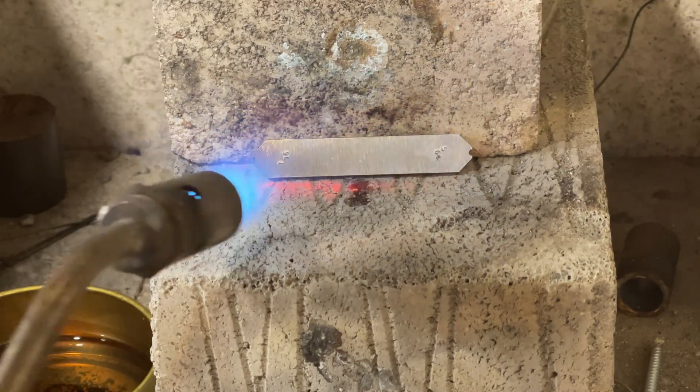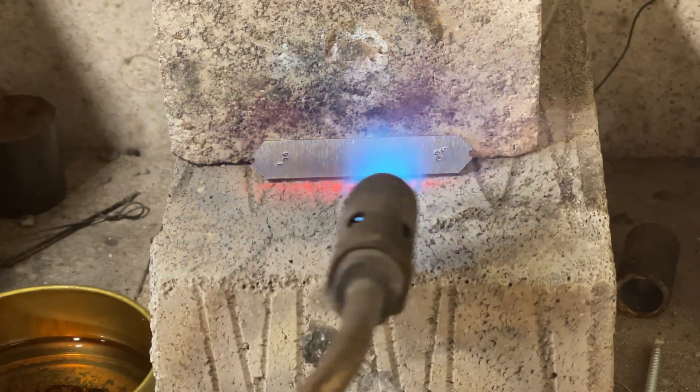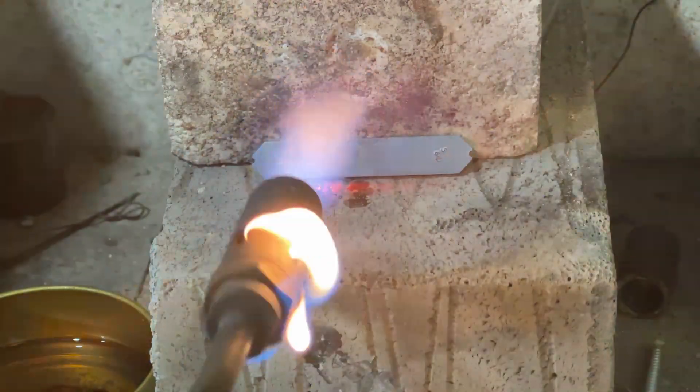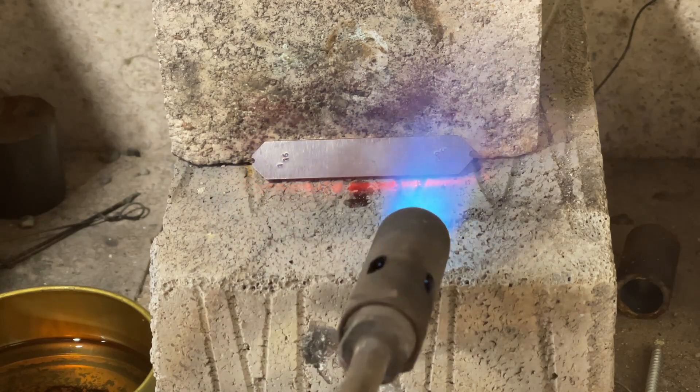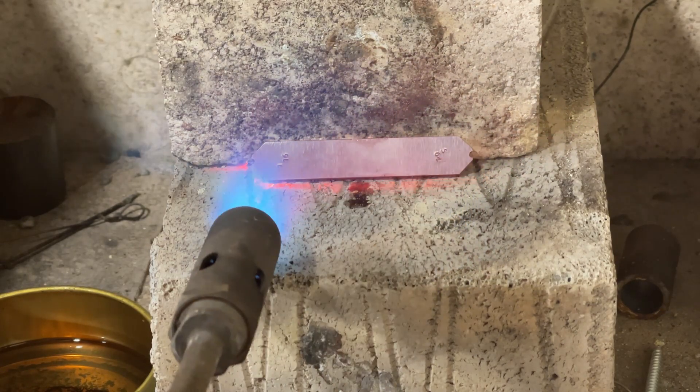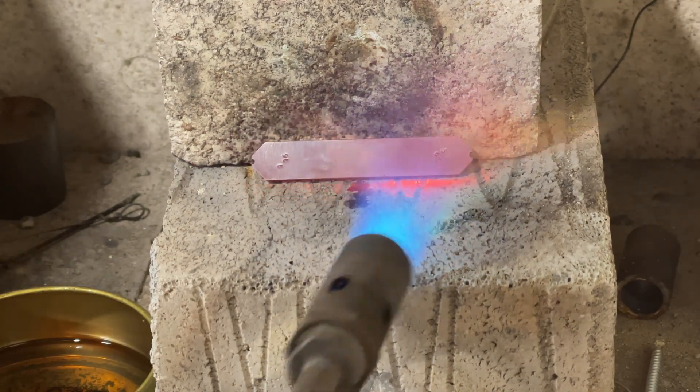For heat treating, the tool is brought evenly to a cherry red colour. It's quite difficult to gauge, but cherry red is somewhere in between dull red and bright red. The key is to try and keep the heat even. Looks like I've got a leaky seal on the burner. It's starting to colour up now so it's important to keep the heat even along the line.